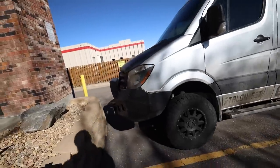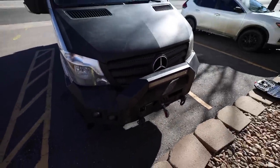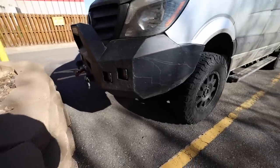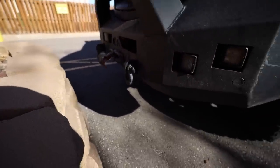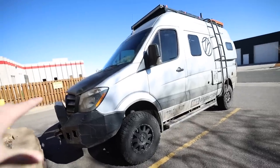Right here was the very first mod I did to the van — this is the Backwoods Adventure Mods front bumper. I packed that thing full of LED lights from Rigid and of course a Warn winch. After taking it all around the country it is still in really good shape. There's a little bit of wear from a gnarly winch recovery out in Death Valley — completely my fault — but that thing's great.